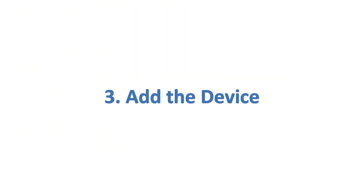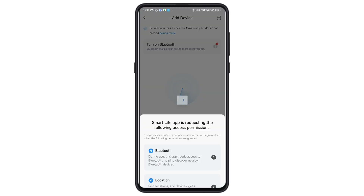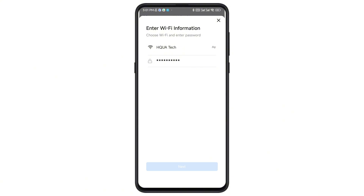Step 3: Add the device. After logging in, tap the plus button to add a device. Make sure your Wi-Fi is on and set to 2.4 GHz. The app will automatically search for your Pool Light. When you see the device labelled RGBW, tap it to connect and enter your Wi-Fi details.